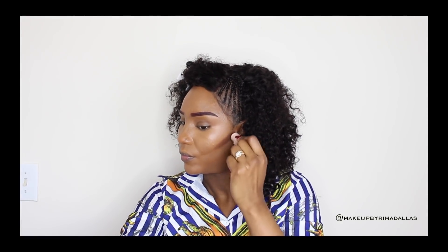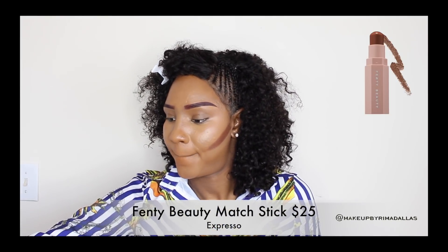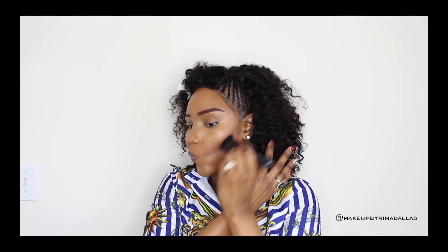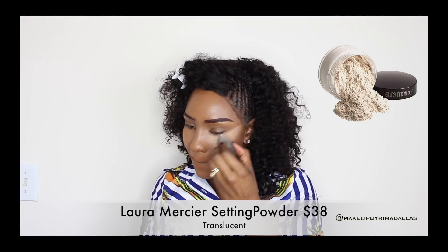Next we're going to contour. The product I decided to use is Fenty Beauty matchstick — I got it for $25 from Sephora. The color is Espresso, a very dark color perfect for contouring. I'm using a contour brush to blend both concealers together because we don't want any lines of demarcation. I'm doing the same thing on the other side, starting from the corner of my ear all the way down to the corner of my mouth.